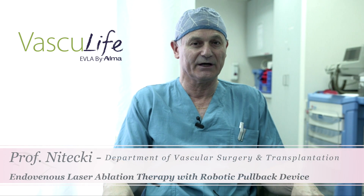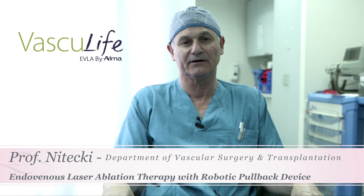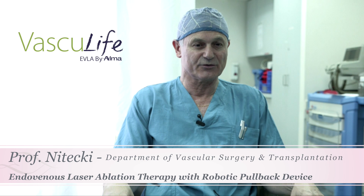The AlmaDiode laser is wonderful because you can activate it at 3 or 4 millimeters per second, and then you get homogeneous work along the vein to close it very, very nicely without injuring the surrounding tissue.